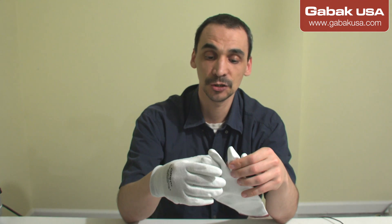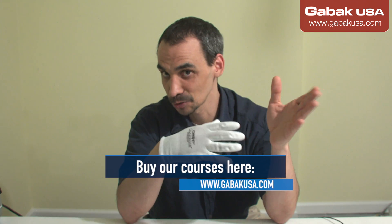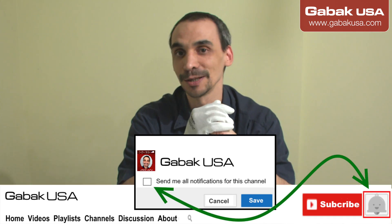I was thinking about upgrading my gloves because of this design issue, and I'm going to start using this kind of glove. I hope this video was useful. If you know something better, please let me know in the comments below. If you want to buy one of my classes, you can go to my website at gobacusa.com, and if you have any questions you can go to the forum as well. Thank you and see you next time!